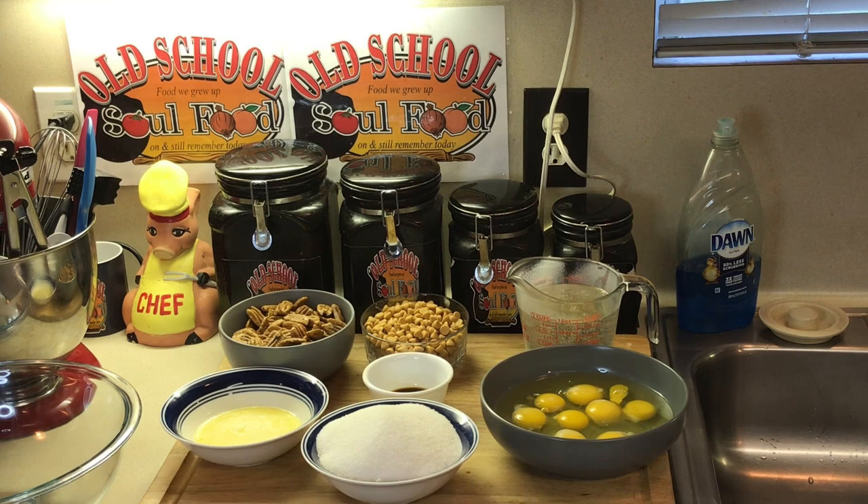On Friday nights I either do a pie or a cake when I get home from work, and tonight I'm doing one of the easiest pies to make. You don't even need a mixer for this y'all. I'm doing my old school pecan pie but I'm going to put a little twist on it — butterscotch chips — and make old school butterscotch pecan pie.